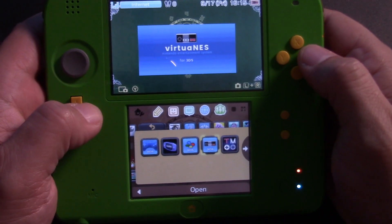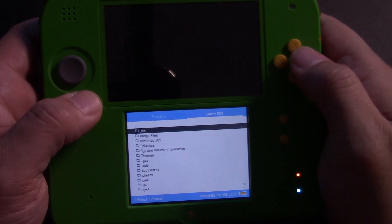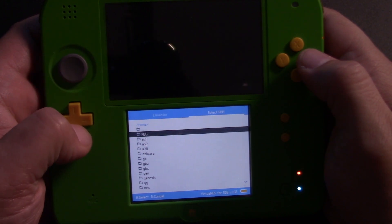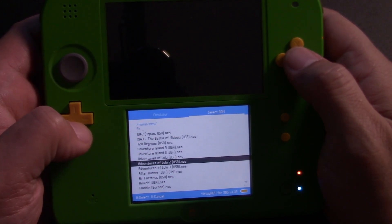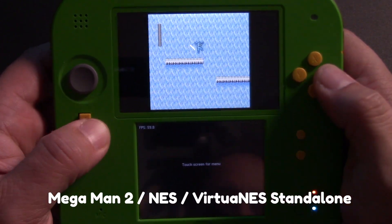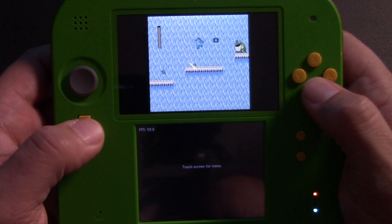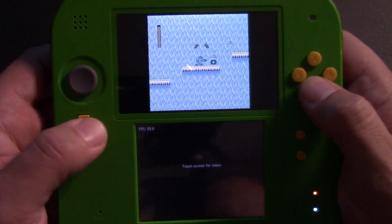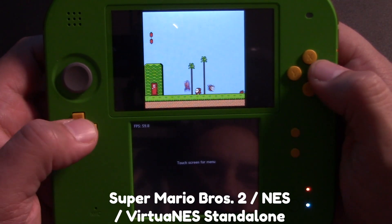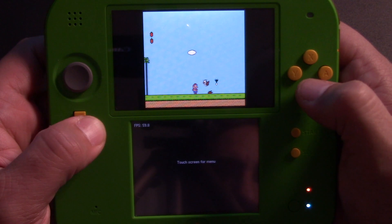Moving on to VirtuaNES, this emulator performs just as you would expect. It's got the same interface as PicoDrive and it's very easy to get into your ROMs and start playing. There's not really much to say — it runs NES games just fine, same as you would on Virtual Console, but you get the added bonus of save states, mapping controls, and adjusting the screen size. As a result, this emulator might be a better option than Virtual Console if you have access to custom firmware.